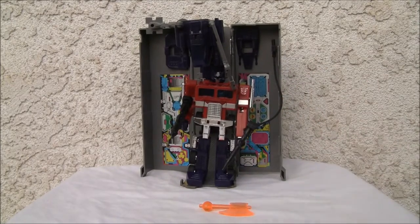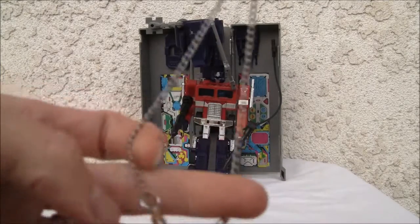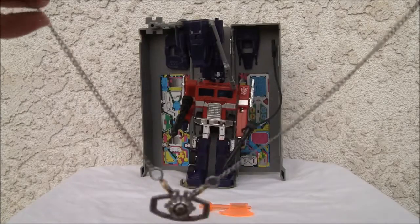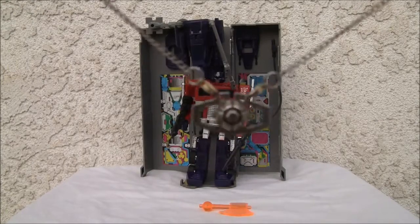One thing I forgot to mention is that this thing does come with a necklace. It isn't the greatest thing in the world, but if you wanted to wear the Matrix of Leadership as a necklace you certainly can. Great gift for your loved one, right?